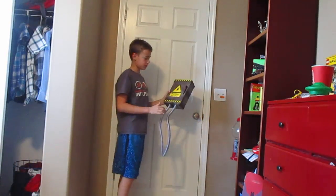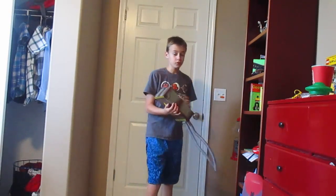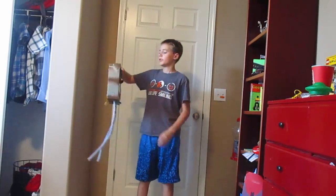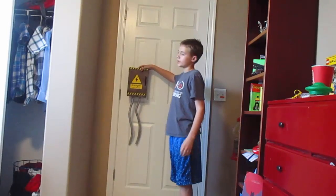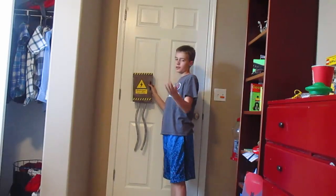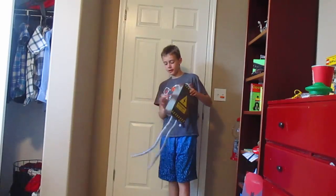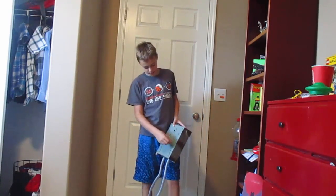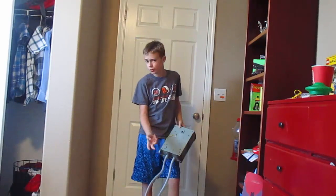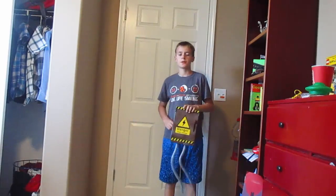Now, another prop I got about a week before — I'm going to take it off my wall — it's a high voltage box. These things spin around, they flash, and it looks pretty cool. I don't really know what I'm going to use it for, but I think I'll put it in one of the rooms hanging on the wall. Something's going to get electrocuted or something. It's pretty loud, so on the actual day I'll put some duct tape over it to muffle the sound a little bit.